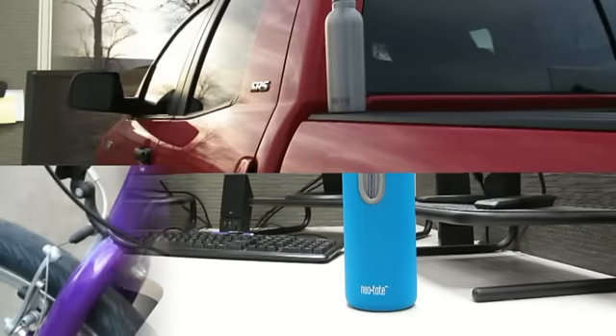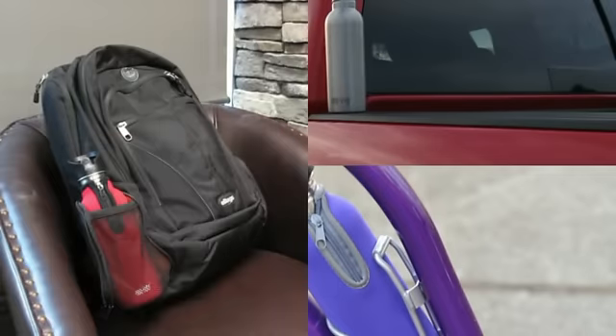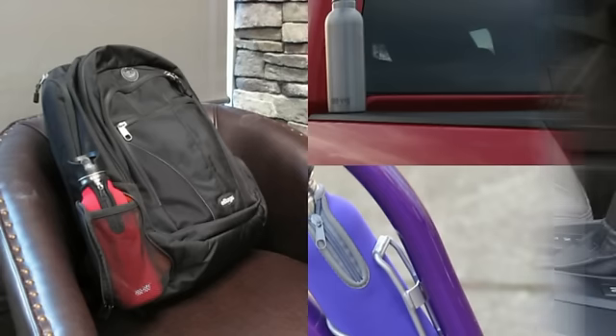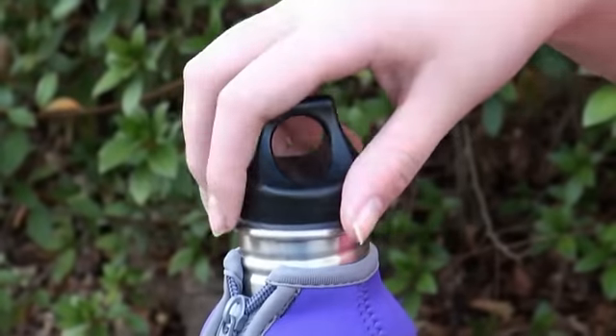NIOVAS bottles can go wherever you go, whether you're in the office, enjoying the outdoors, or on your next road trip. You can also drink the way you like, with three different cap options to choose from.